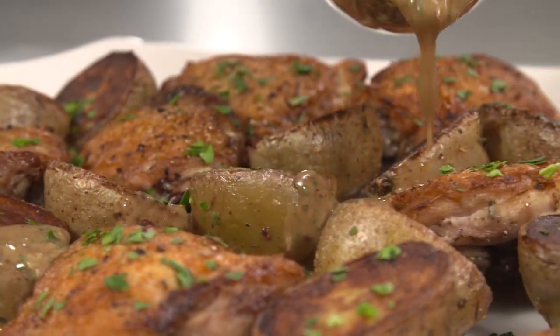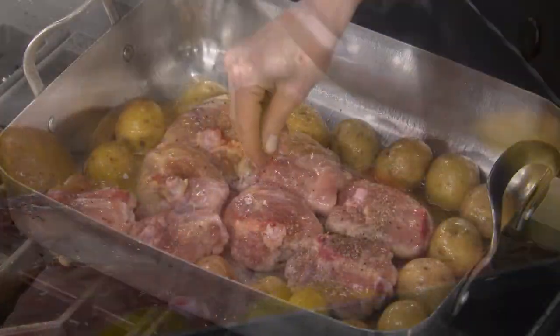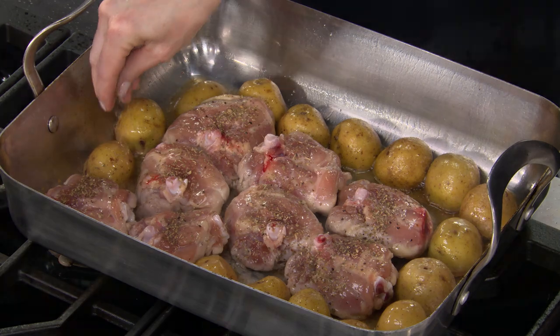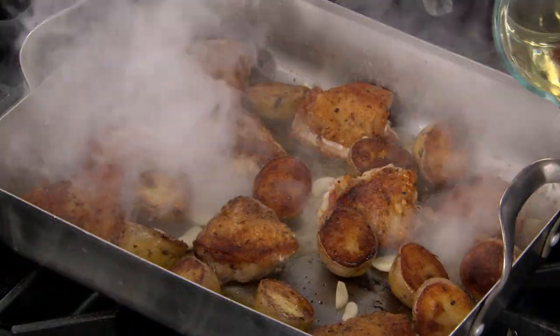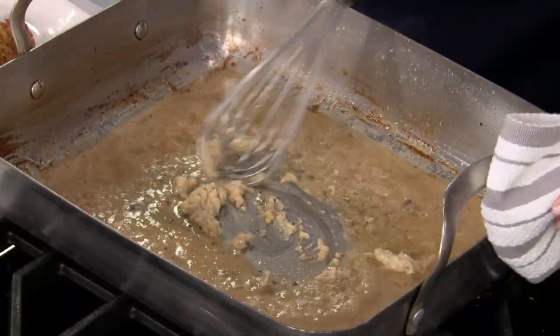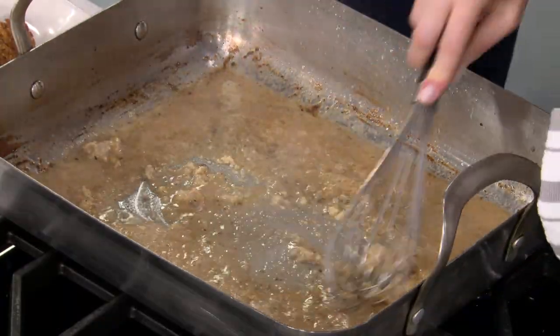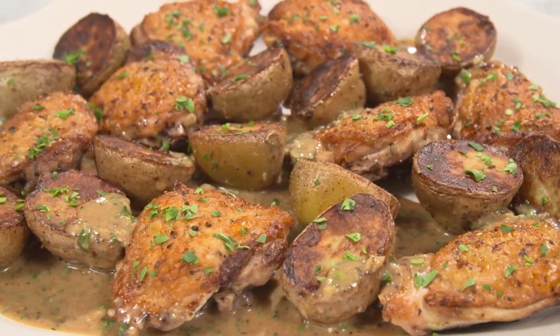To recreate this classic Chicago restaurant dish: brown chicken thighs, add halved Yukon Gold potatoes, and sprinkle with dried oregano and thyme. Flip the potatoes and chicken, tuck in halved garlic cloves, pour in white wine, and roast. Plate the chicken and potatoes and finish the sauce with mashed roasted garlic, lemon, and parsley. From our test kitchen to your kitchen, the iconic and exceptional Chicken Vesuvio.